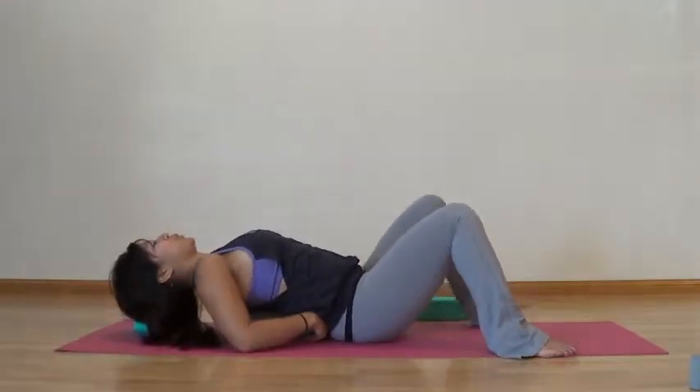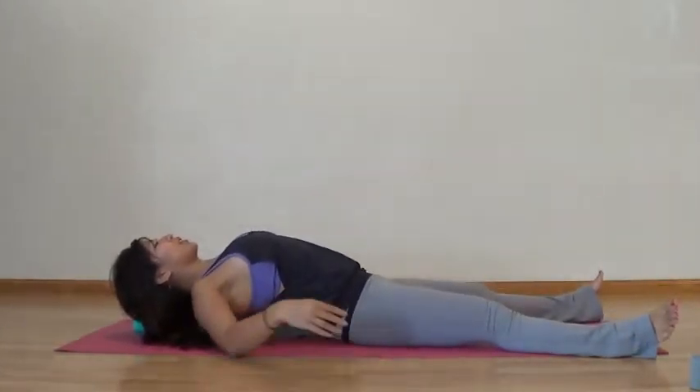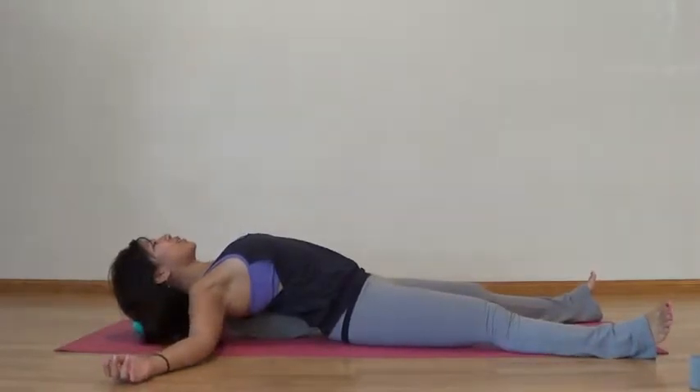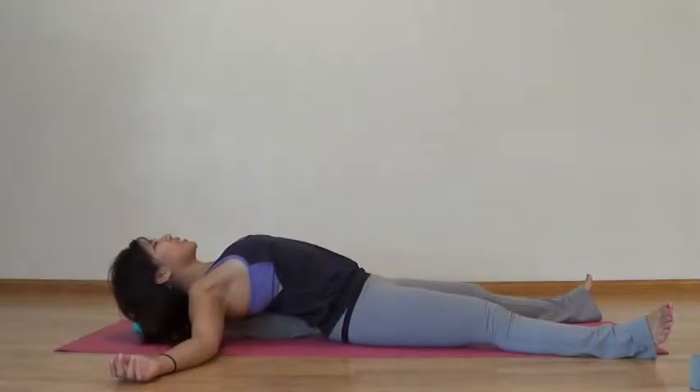From there you can readjust the block — just lift your tailbone up and push it to a point that feels good to you. Ideally you want your chest to reach on up. Allow yourself to just melt onto the blocks. This is a great way to open up here. Take a big full inhale and a nice full exhale. Allow yourself maybe 20 to 25 breaths here.